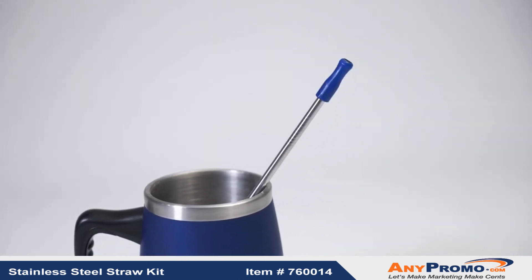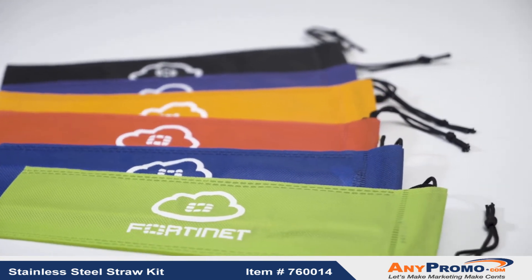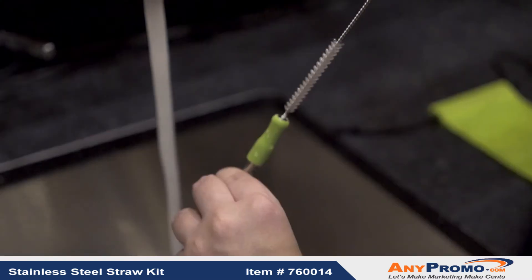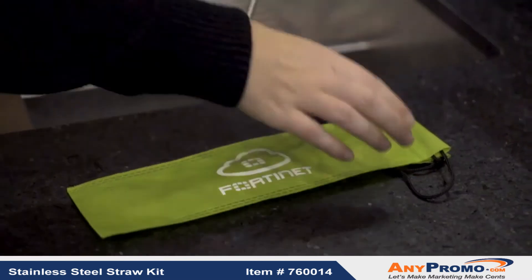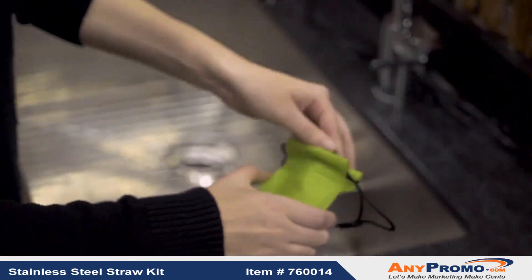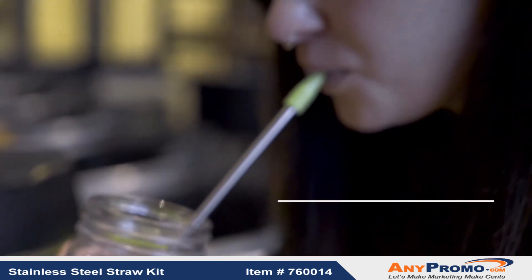This straw is made to last. It's equipped with a soft silicone tip for comfort when drinking and comes with a color matching travel pouch to help keep it clean. Included with the straw is a wire cleaning brush so you can wash and reuse again and again. Have your Stainless Steel Straw Kit with you wherever you go and be a part of the fight to reduce unnecessary waste.